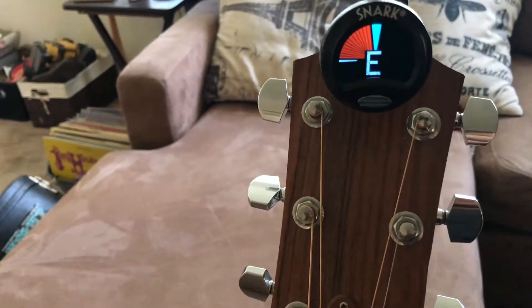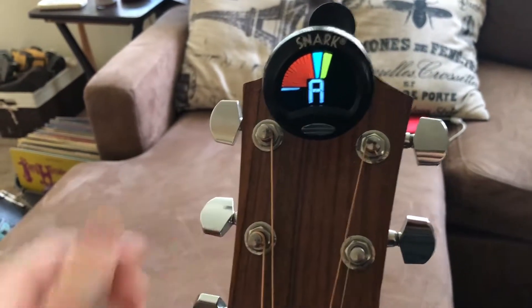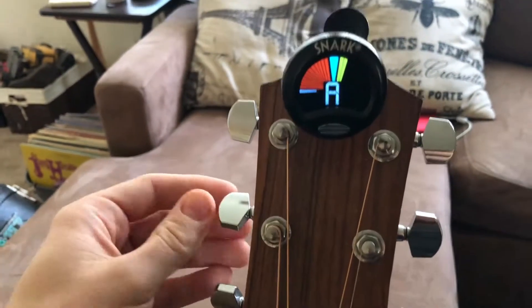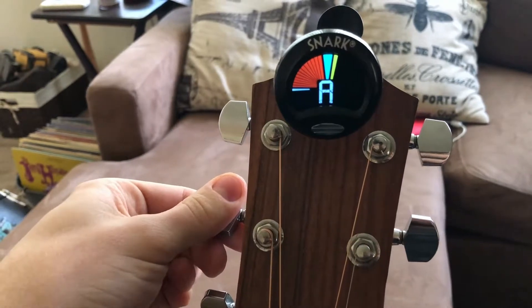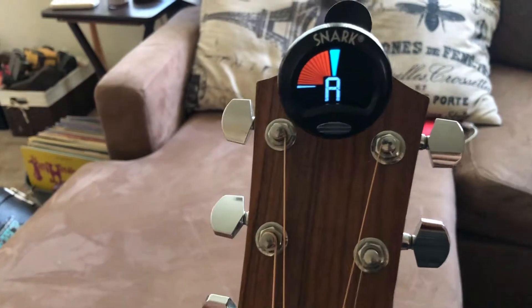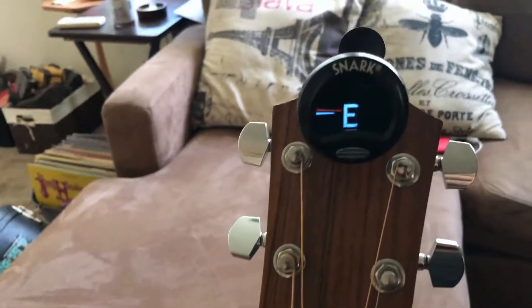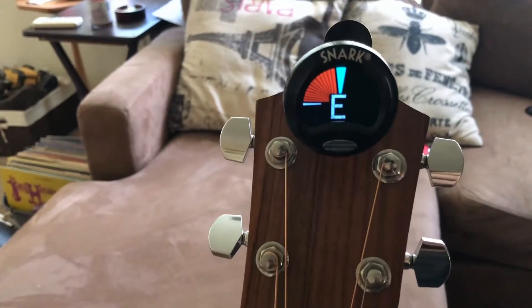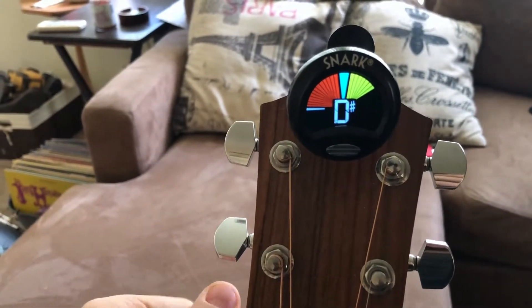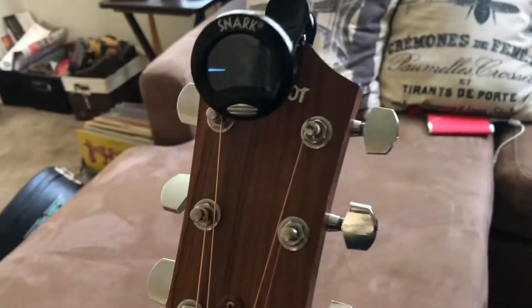It'll tell you even if you're just slightly out of tune. There you go — it works, and it registers whether you're sharp or flat. You can tune down to flat or up to sharp, and so on. It works on bass as well.